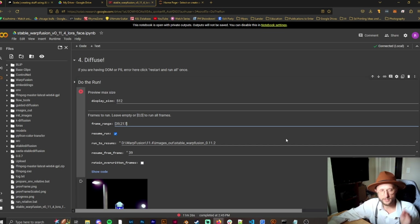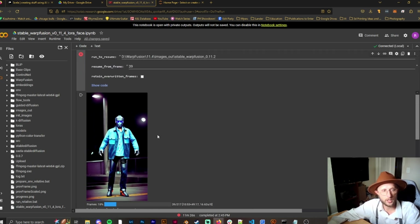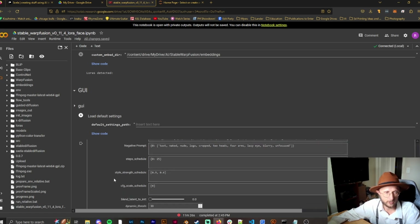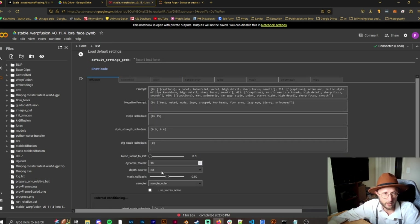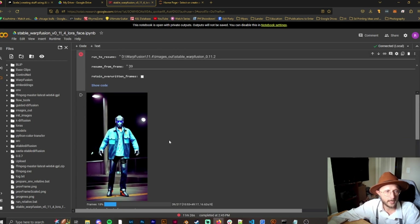This will take time — 39 frames on Google Colab took 15 to 20 minutes. Even running locally on a 4090 or 3080 it still takes a while, so have patience. If you don't like what's coming out, click stop, go back to the GUI, and change something: the step schedule, style strength, CFG, negative prompts, the prompt itself, or the flow blend. Check the first 20 frames to see if it's going in the direction you want — you'll need to experiment a lot, and that's normal.